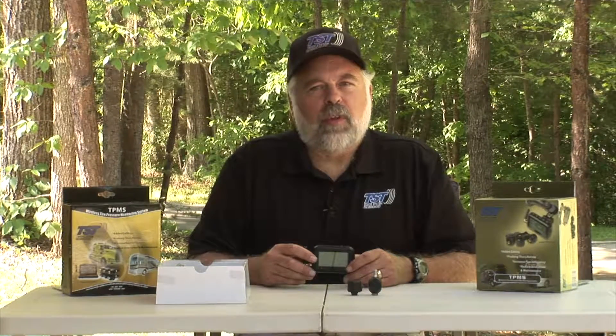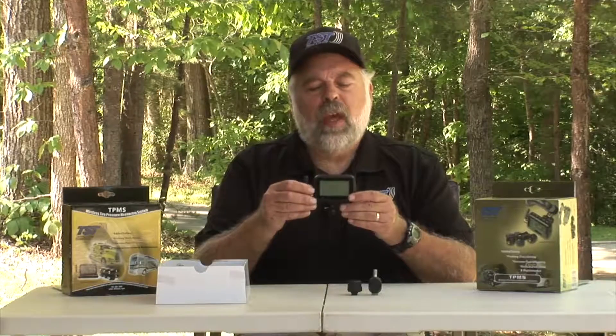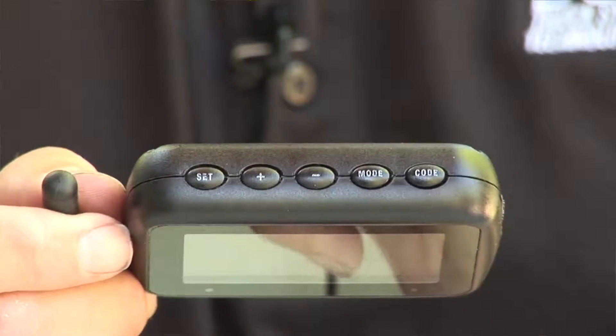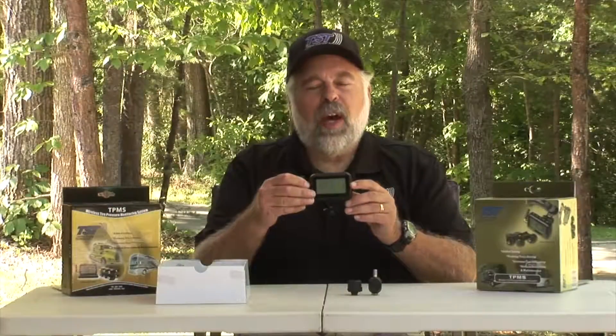First, let's identify the 507 system. The monitor is actually rectangular, like this. It also has five buttons across the top: code, mode, minus, plus, and set. If that is what your monitor looks like, then you do have the 507 system.